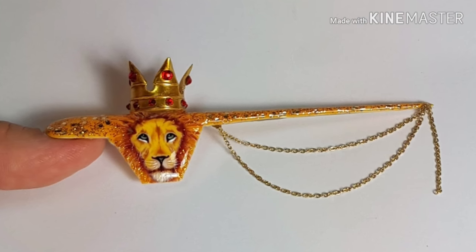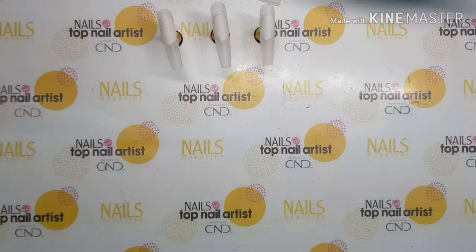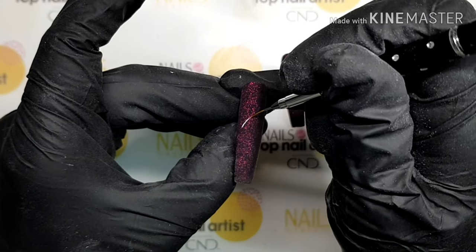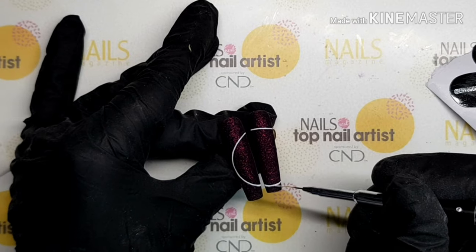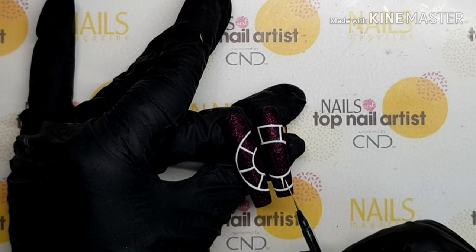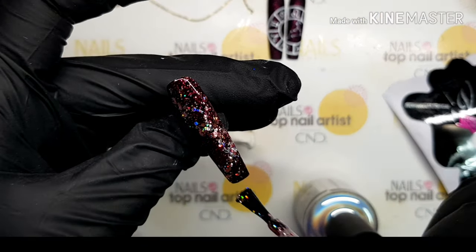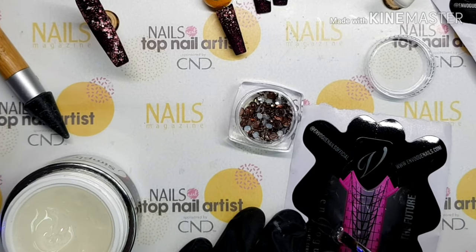Use white gel to make details on the crown and paint in chrome gold. With the sun as their planetary ruler, they possess great charisma and a sunny and shiny personality. For the other four nails, I use the Garnet Gel to make the base, apply in two layers, and put the matte on the top. Use white gel to create an astro chart with houses and signs.